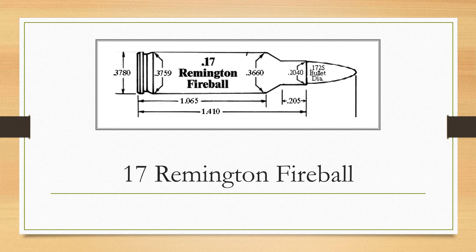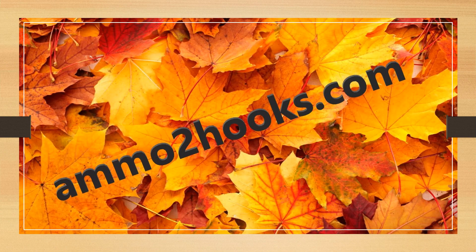I hope you enjoyed this video. This is John Schaefer again from ammo2hooks.com. This video was about what is the 17 Remington Fireball and what is it good for. Thank you very much — if you liked this video, please subscribe, please hit the like button, and I look forward to seeing you in other videos.